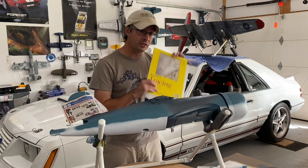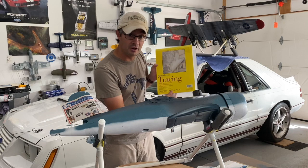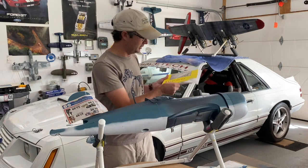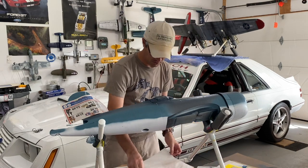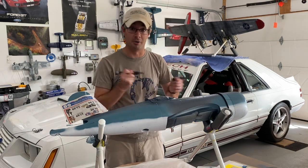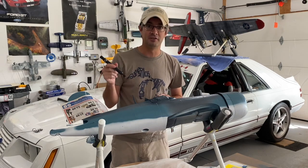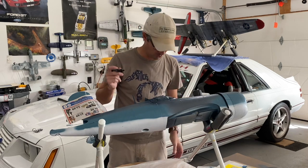To start with, pick up a pad of tracing paper — I just picked this up at an art supply store, anywhere is really fine. Get a sheet of tracing paper out and use a permanent marker. The nice thing about the permanent marker is that when you draw on the tracing paper it doesn't leave any indents in the foam. Just go real light.